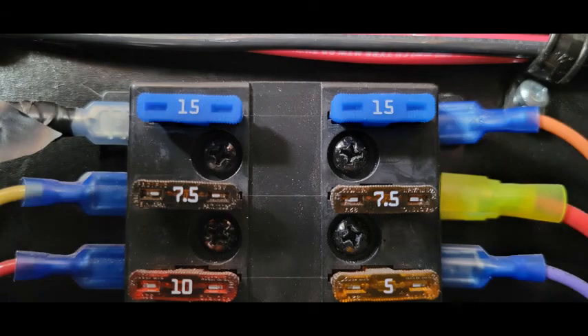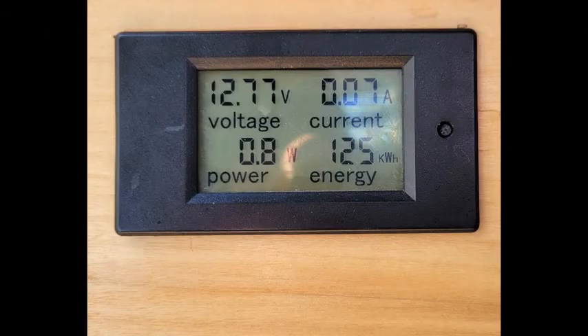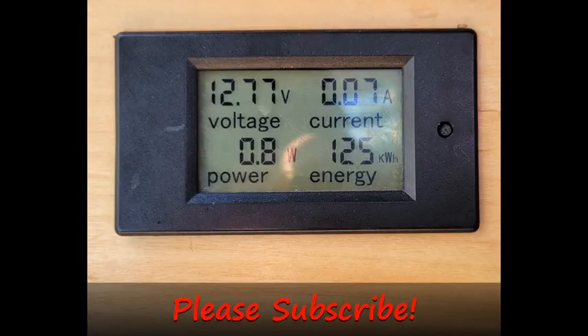That's our 12-volt system. Please subscribe and check the description below for links to the components we used. Thanks for tuning in.